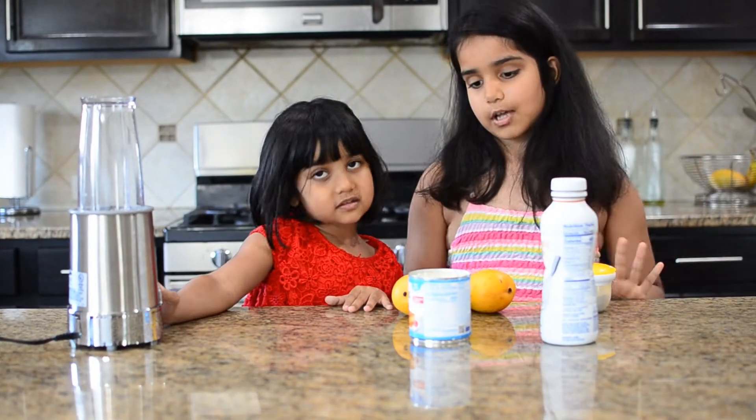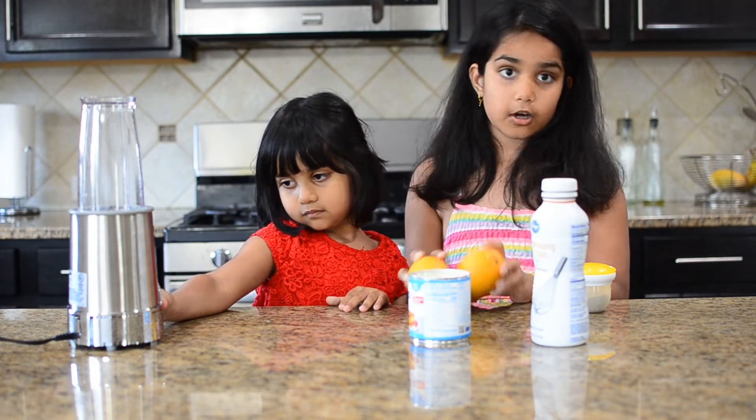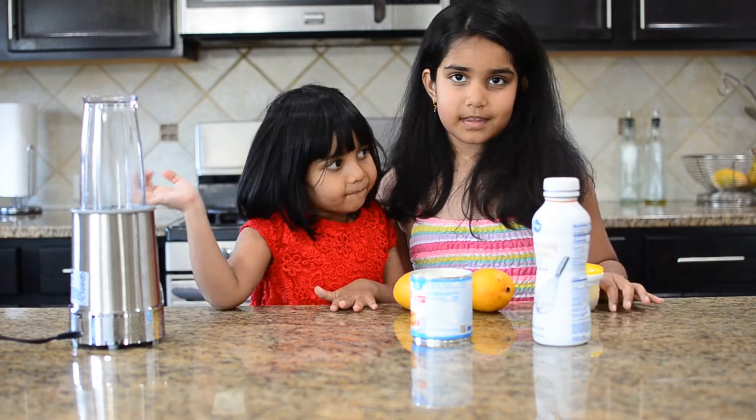Now I'm going to tell you the ingredients. So you need whipping cream, some condensed milk, mangoes, and cardamom powder. Now let's get ready.